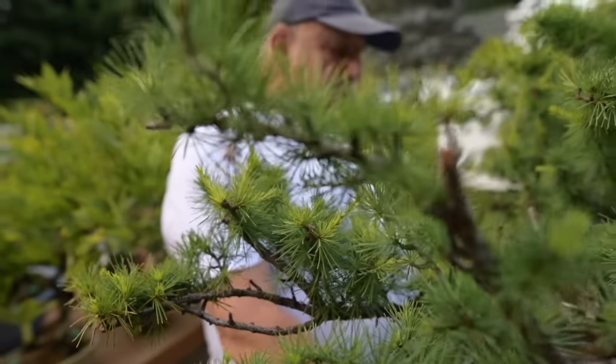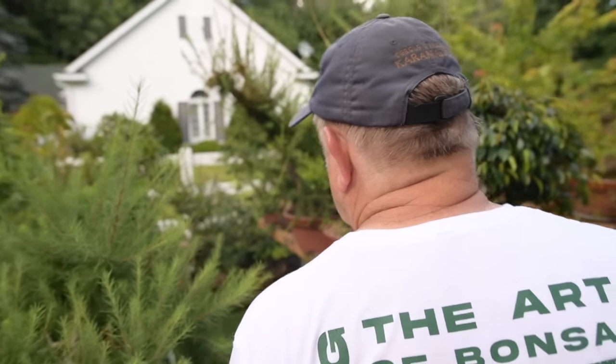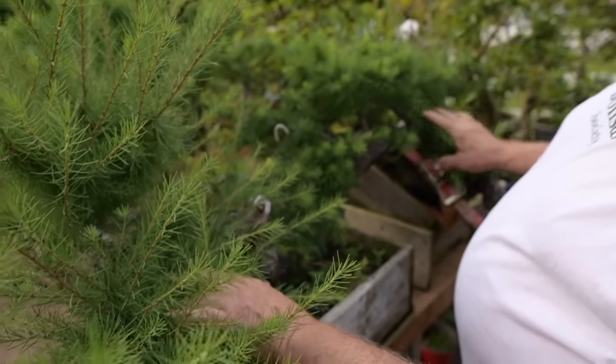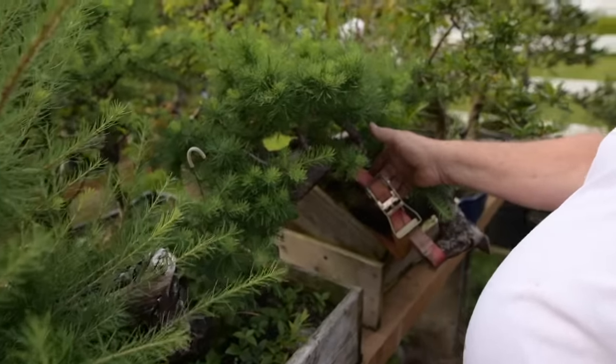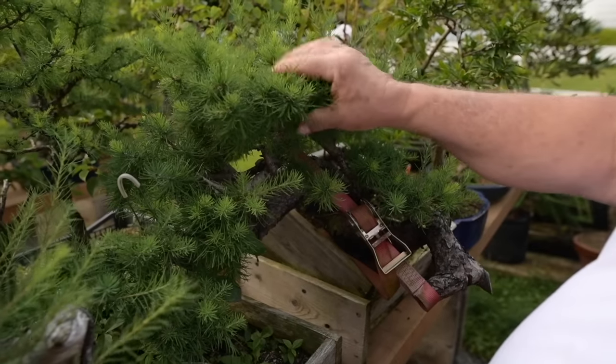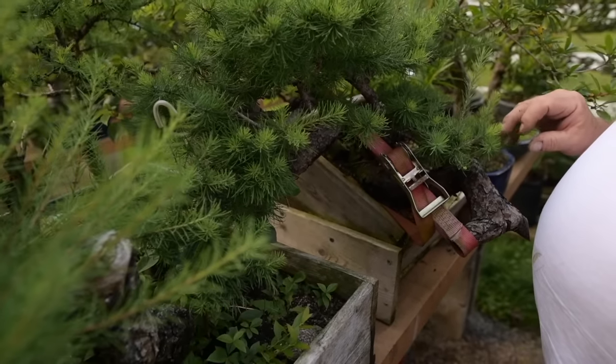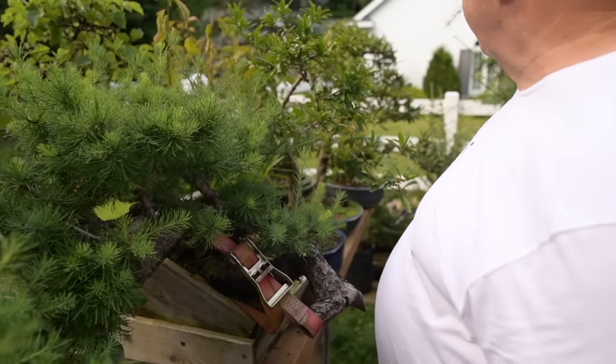Not all the trees in my collection are finished. This was a recently collected larch — maybe only four or five years ago — and I haven't even started working on it yet. These two larches have had some preliminary work done on them. You can see the straps and they've all been wired, but they're still far from being ready to be put into a bonsai pot.